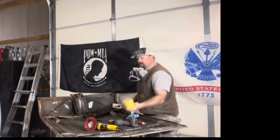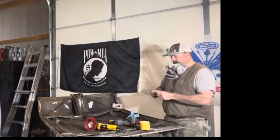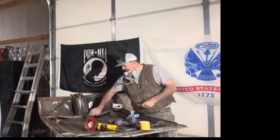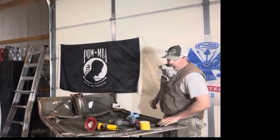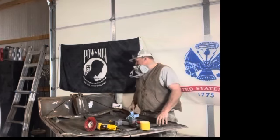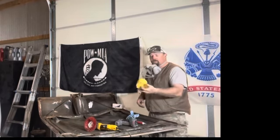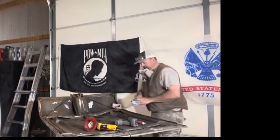I use 80-grit sandpaper and I like the sticky-back stuff because we fold it and use both sides. That's for nooks and crannies and getting all the little scale off the edges of all the bolts. The underneath side of the hood's not very smooth — you have all these breaks in the metal to give it strength — so you have to get in all the nooks and crannies. A small piece of 80 grit is what I use, and it works for me on all the projects I've worked on.